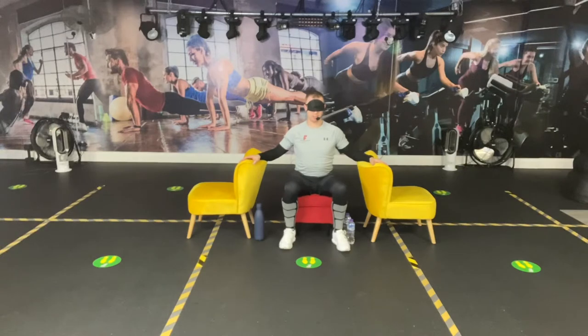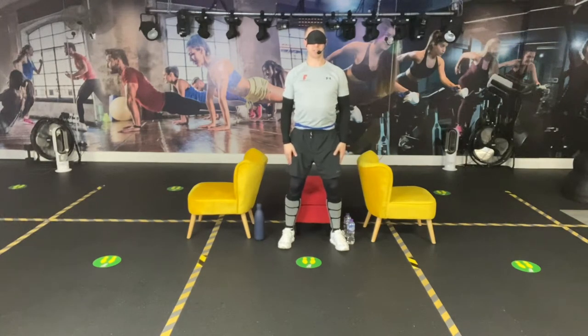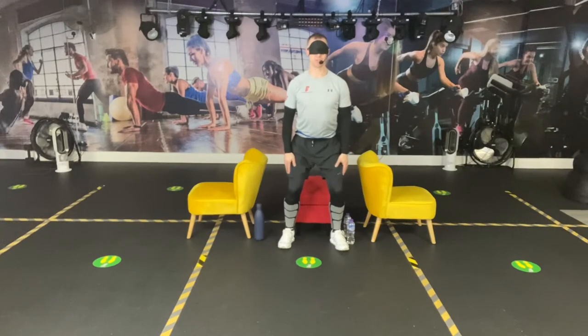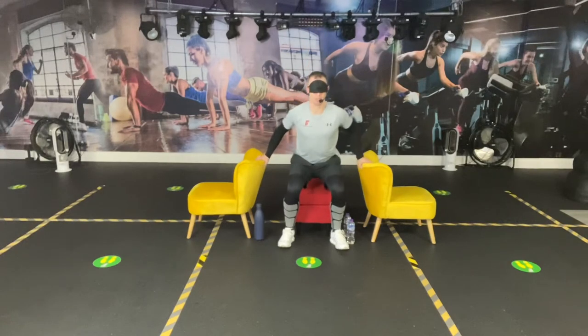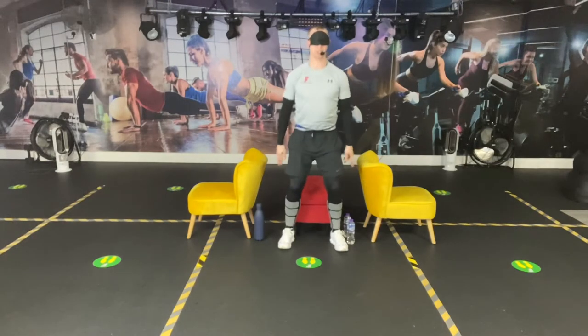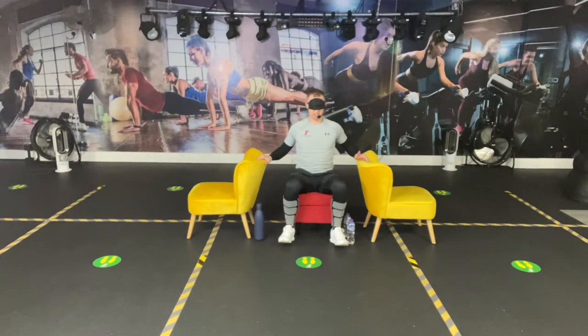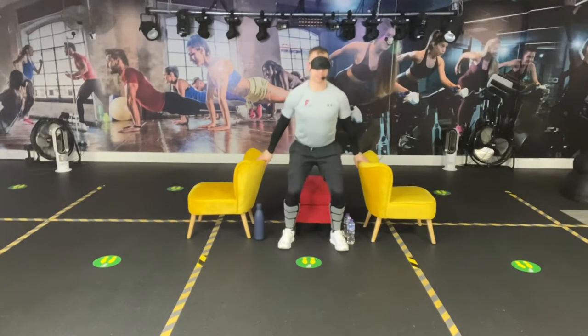Before we stand up, I want you to notice the weight being transferred into your heels, keeping your toes in line. I'm going to take my hands, keep them on the surfaces, and push through the palms of my hands. I'm going to stand up straight. As I hover down, I want you to notice the weight transfer into my heels, into my quads. As I sit back down, my hands go back on the surface. As I stand back up, pushing through the palms of my hands, and as I come back down, I keep my hands on the surfaces, just for a little bit of support.